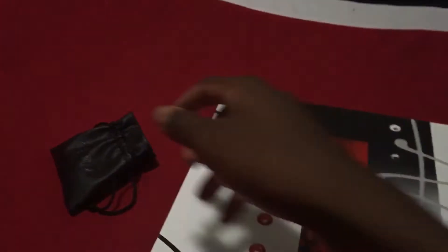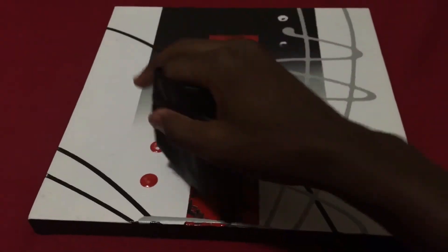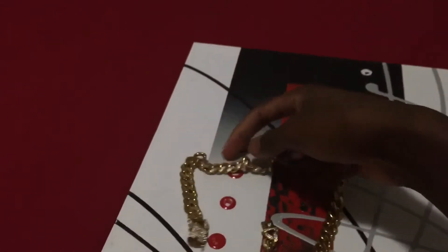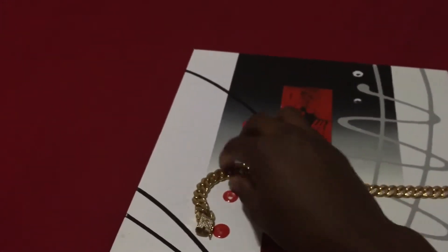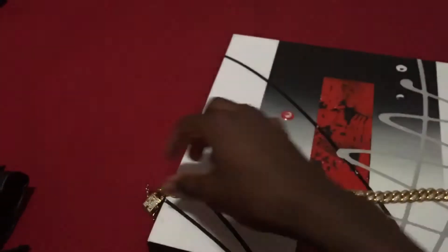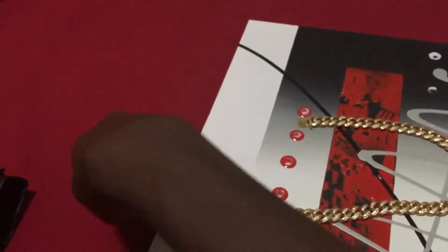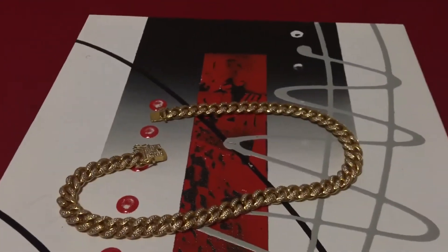Now, onto what you're actually here for - this guy right here. Nice leather bag, opens up with drawstrings and everything. Let me turn it over. Voila, there you have it - the chain in all of its glory.